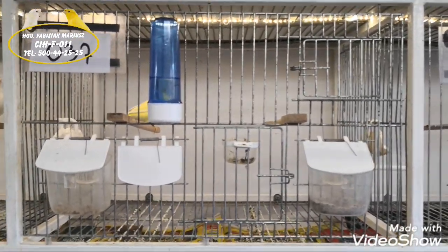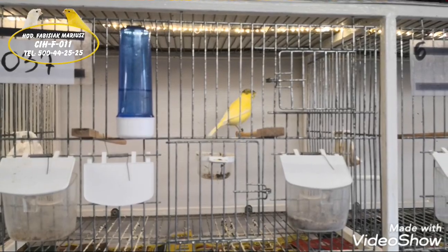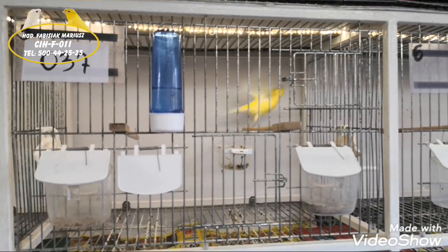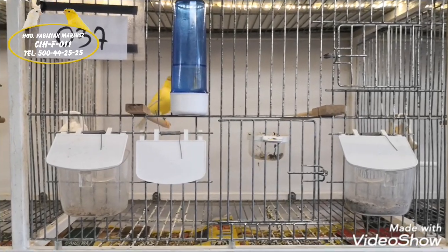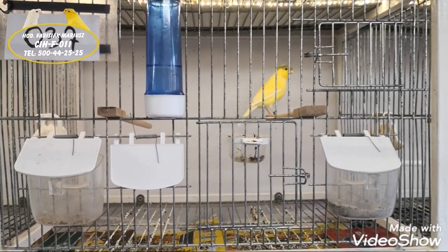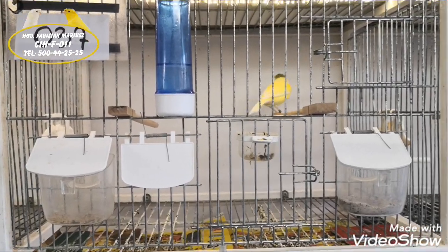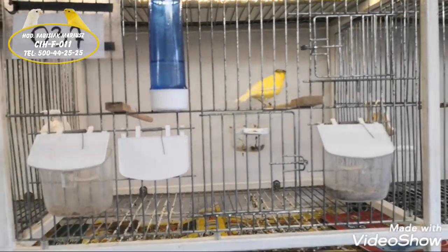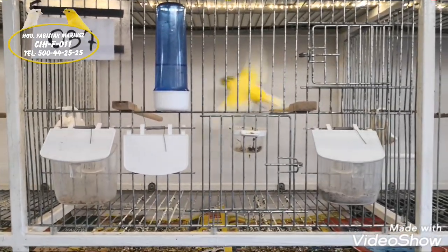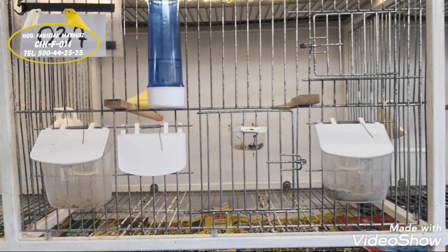Cześć, witam wszystkich hodowców. Temat przygotowania do lęgów ptaków. Dziś opowiem wam coś o przygotowaniu samczyków, ponieważ jak wiecie samczyki muszą być wcześniej przygotowane, muszą być wcześniej nakręcone jak samiczki.